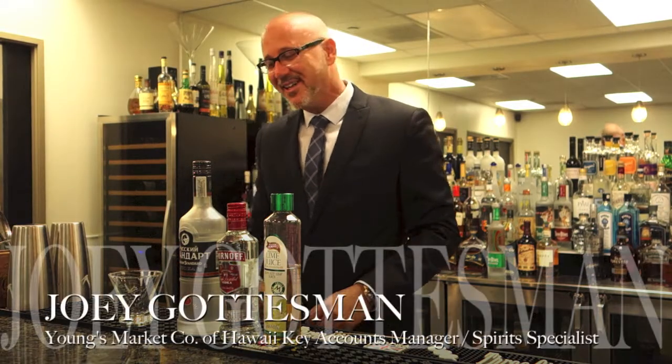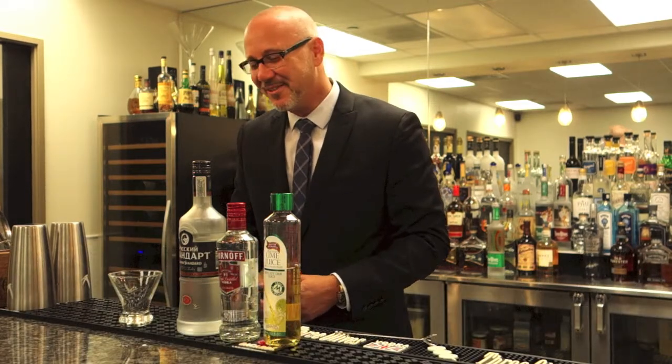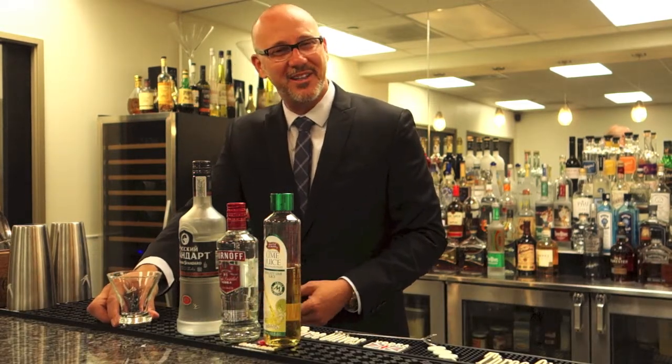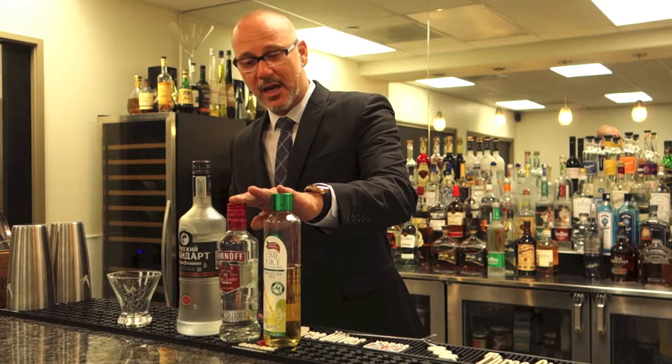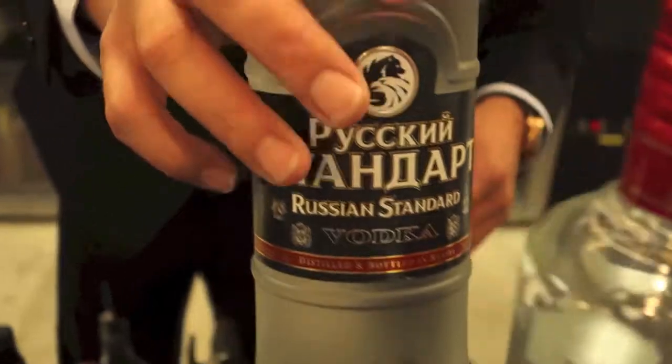This is the Vodka Gimlet in the 60s. The Gimlet itself originally was a gin cocktail, but the popularity of vodka started to spring up and they simply slotted out gin for vodka. Back then, an exotic brand would have been Smirnoff from Russia. Nowadays, we're looking at Russian Standard.